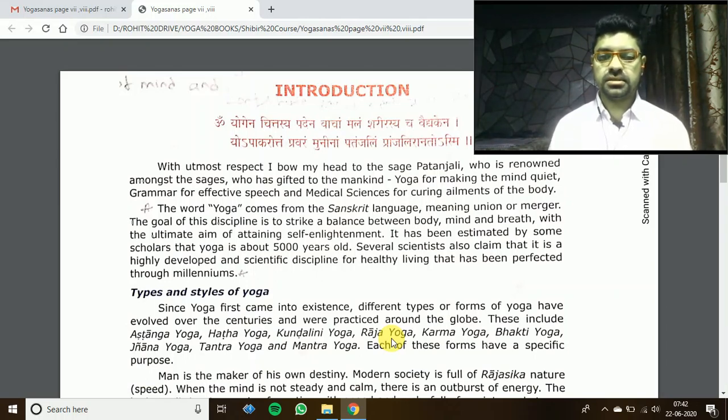Let's close the session with the final prayer. Sarve bhavantu sukhinah, sarve santu niramayah, sarve bhadrani pashyantu, ma kashchit dukkhabhag bhavet. Om shanti, shanti, shanti.